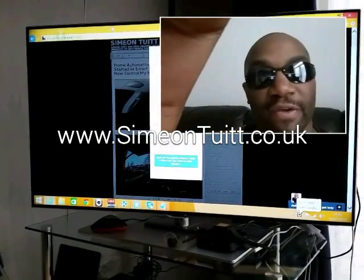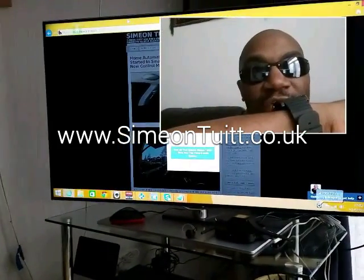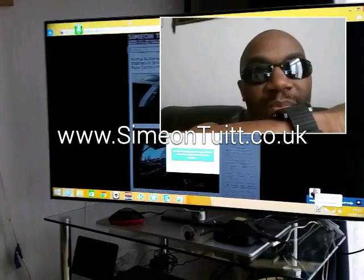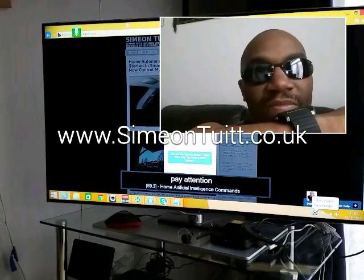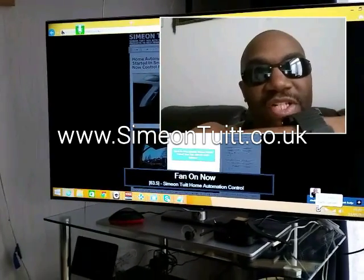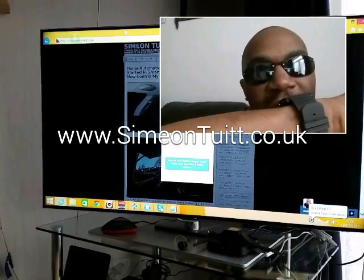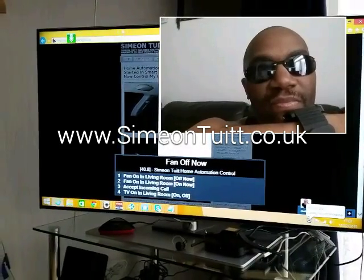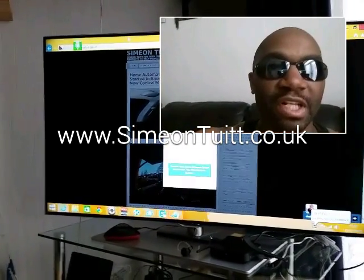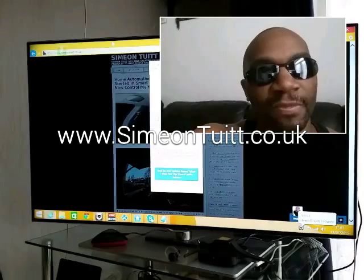With this device I can control anything that's radio frequency or infrared frequency, and do some really cool stuff with it. Computer, pay attention. Fan on. As you can see, it's just done it. Fan off. As you can see, if you keep watching, you can see the light goes on on the BroadLink when I'm issuing these commands. Welcome home — I hope you have had a great day. The time is 17:03.